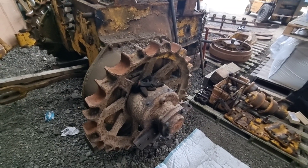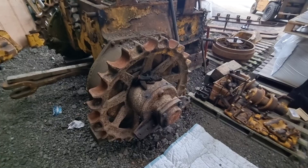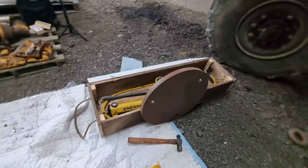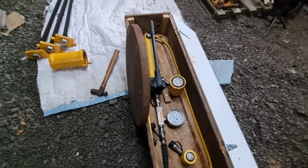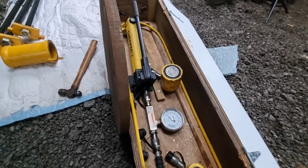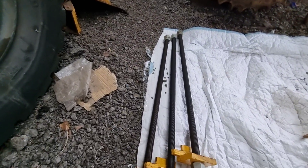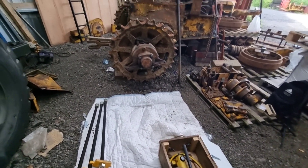We now need to get these sprockets off because we want to put them on the other machine. We are going to get the cover off and the hub and have an attempt at pulling them off with this homemade kit we made a few years ago. We have used it before once and it just about did the job - with a 50 ton inner pack, this plate, and these high tensile rods. So we'll get this set up and see if they pop off.